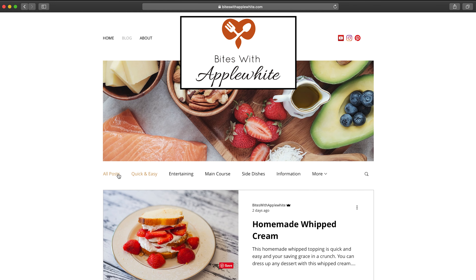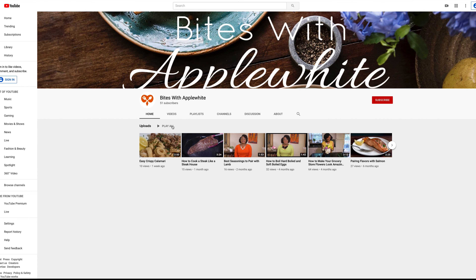Now that you know how easy it is to make your own simple syrup, you can save money on your next party so your party doesn't bite your wallet. For more tips, recipes, and entertaining ideas, check out my website biteswithapplewhite.com and don't forget to subscribe so you won't miss an episode.